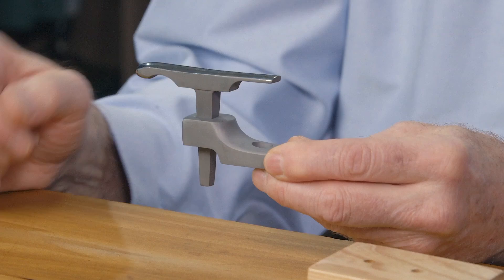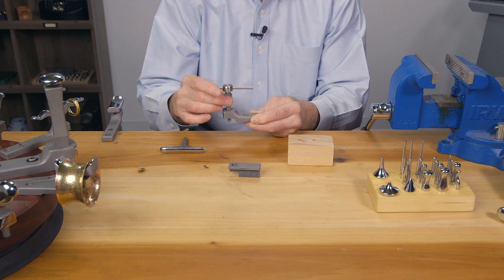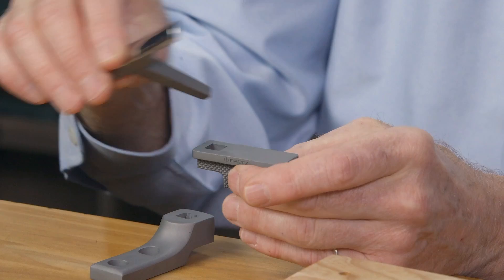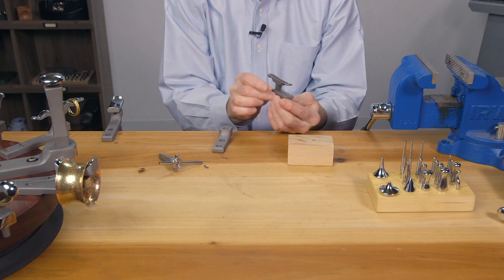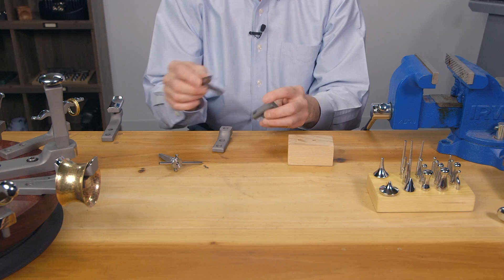This is an H2 holder. It holds mandrels and miniature stakes on the top and on the side. This holds the same stakes in a vise situation, so you can mount this in your vise if you choose not to mount it on your workbench. You can also mount the holder on a wooden block and put that in a vise.